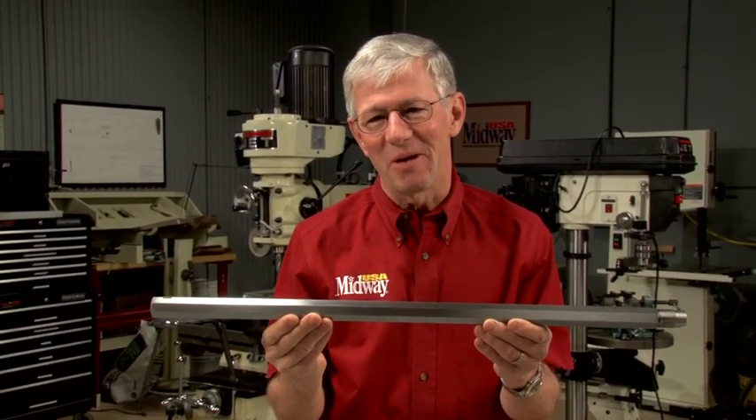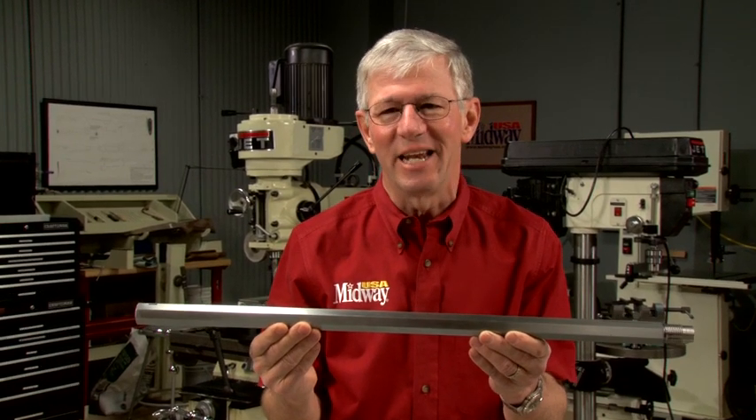Rust bluing was a standard process for coloring and protecting the barrel when Custer's rifle was made. Hi, I'm Larry Potterfield with MidwayUSA. Let's take a look at this interesting process.